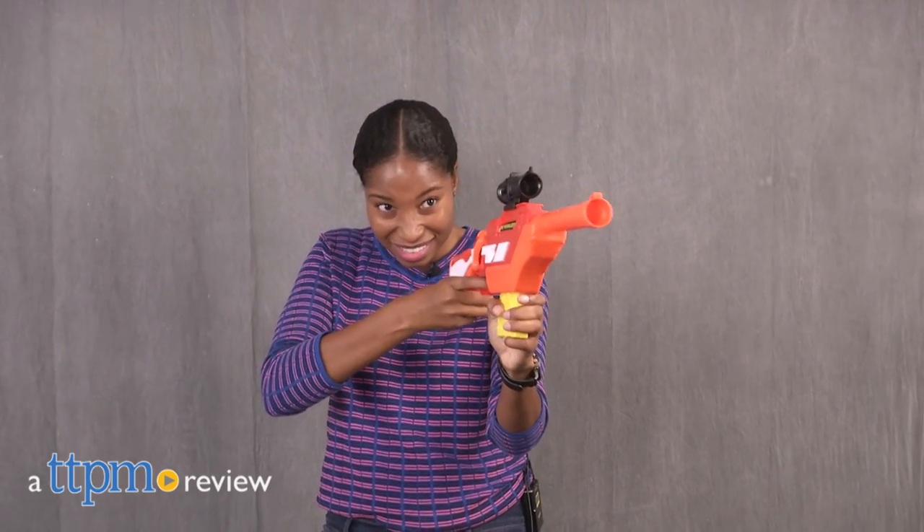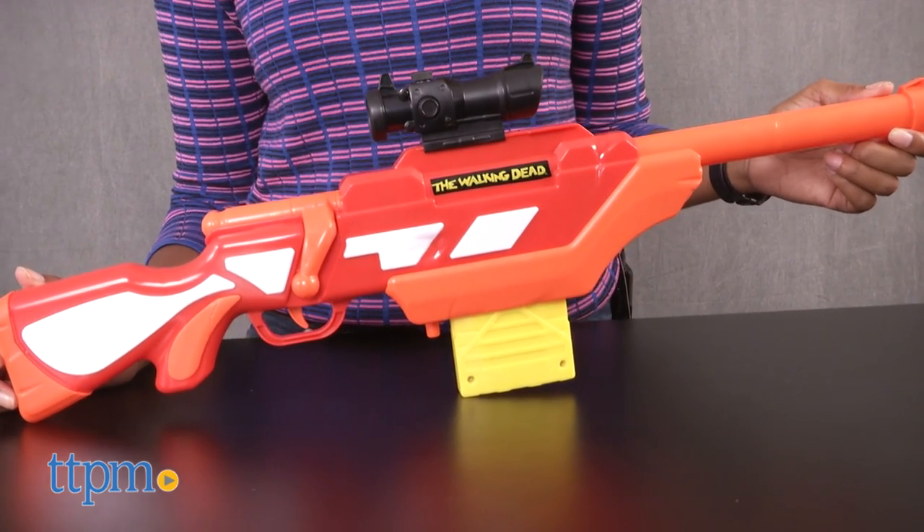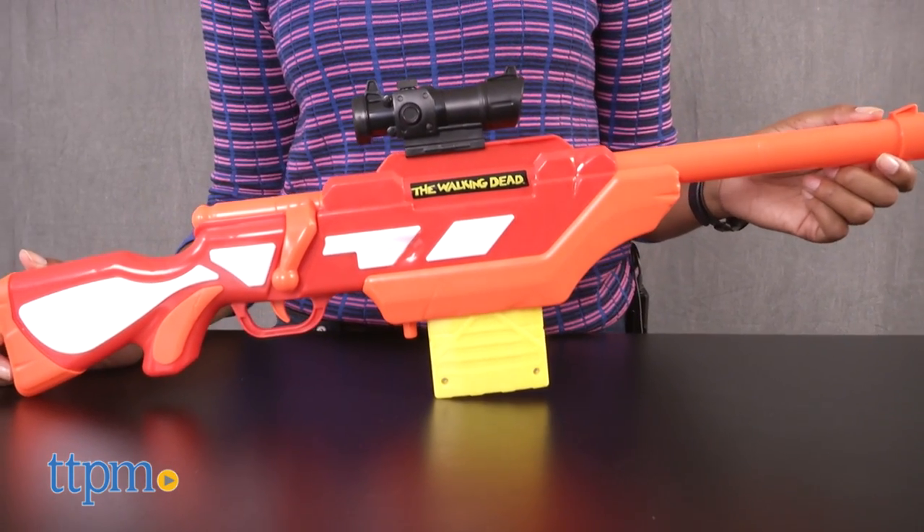Come on Rick, we gotta take down these walkers. Hey guys, it's Carlissa from TTPM and we're smack dab in the middle of the zombie apocalypse with The Walking Dead Andrea's Rifle by Busby Toys for ages six and up.